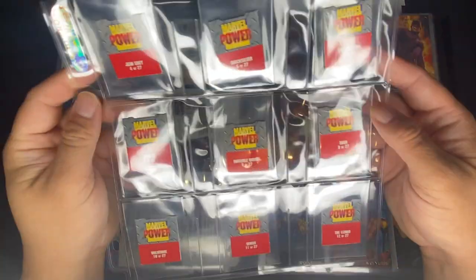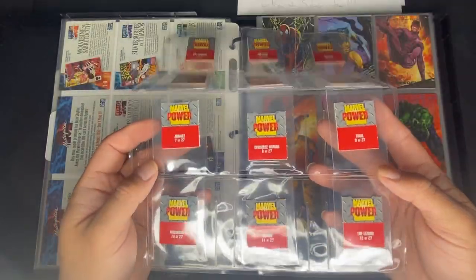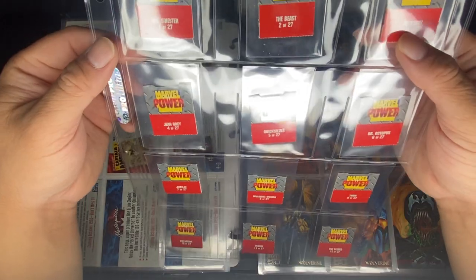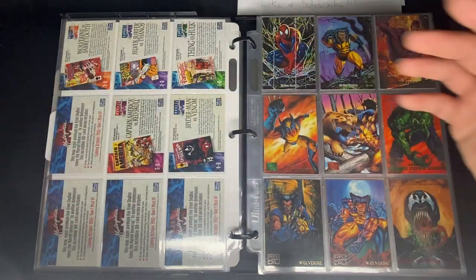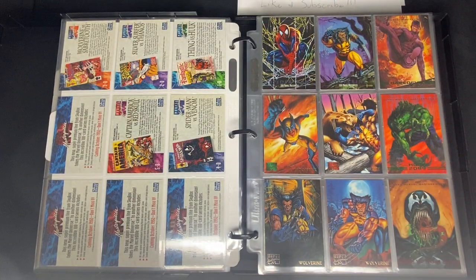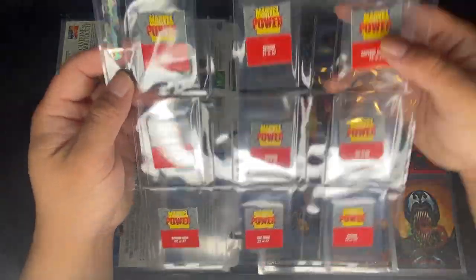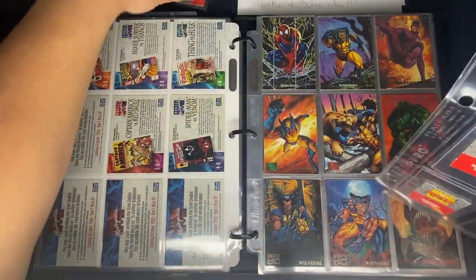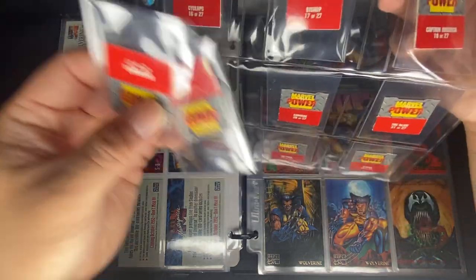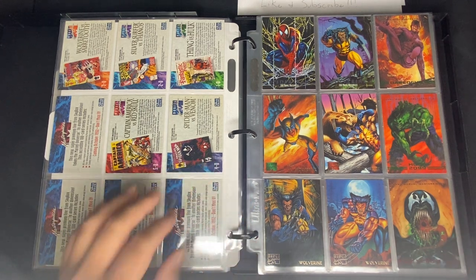There's also a pop-up variant — it's not strictly part of this set but I consider it related. There are 27 of them. I've never opened mine so I don't want to damage them, but when I get my extras I'll show you the pop-up in a future video. I think that's it for the 1992 set.